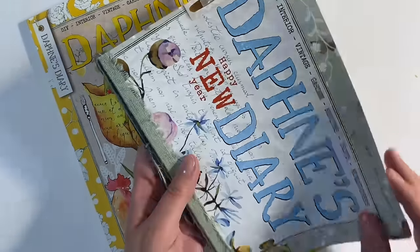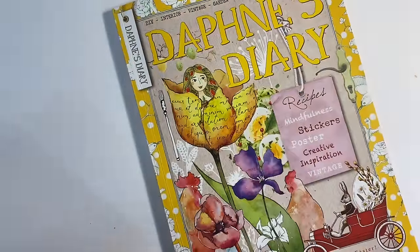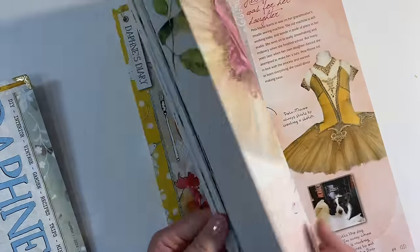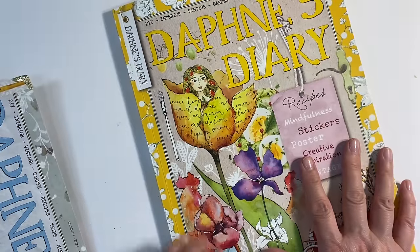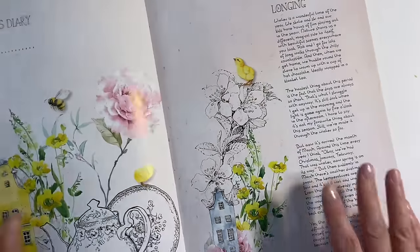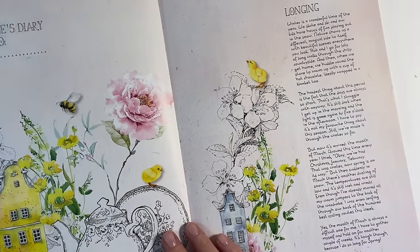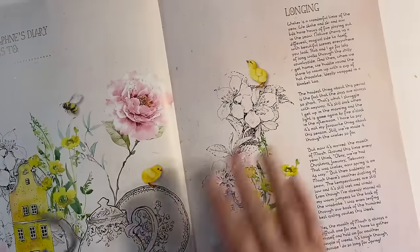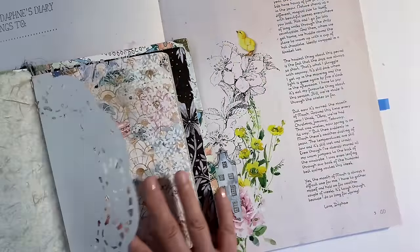I want to continue in this Daphne's Diary magazine journal that I've created and do something with the Easter edition. This is issue number two — it's Easter and spring — and there are just so many gorgeous images in here that I want to use. I planned to do this before I went away for Easter last week but ran out of time. I want to start off with this beautiful image here. I'm going to find a page that will fit it, and I think the colors of the pages match beautifully.